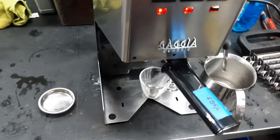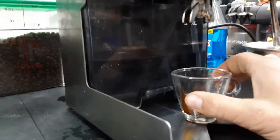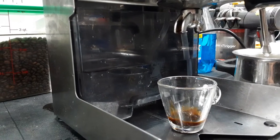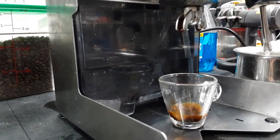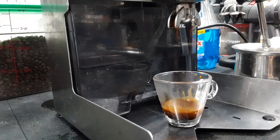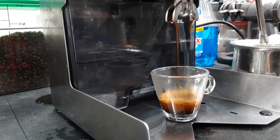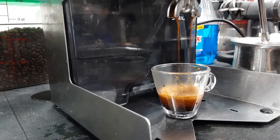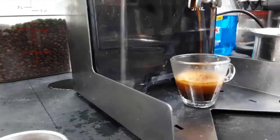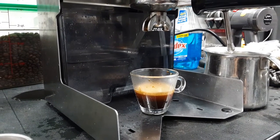Now we're going to make a shot. This shot is a little slow, but basically our coffee is too fine for this machine, so we just need to go a little bit coarser and then it'll make a good shot.